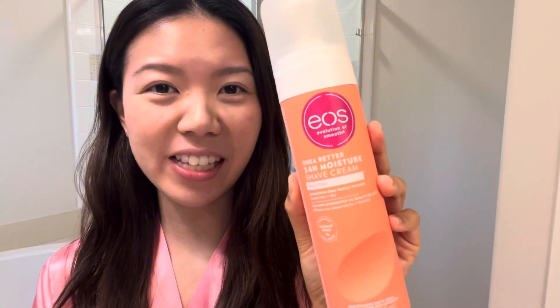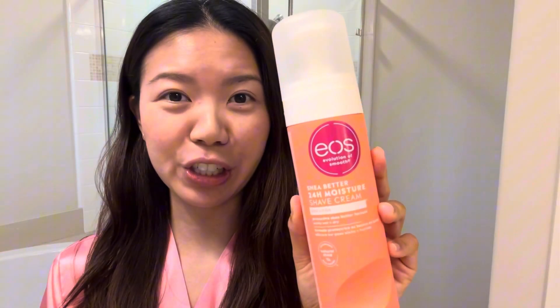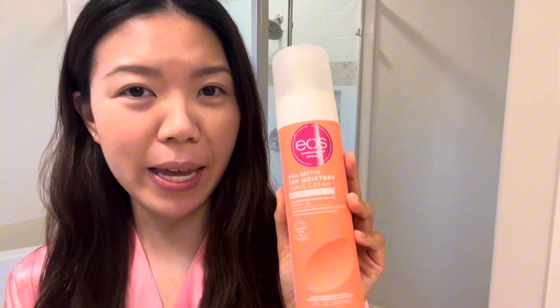Hi guys! This is EOS's Shea Butter 24-Hour Moisture Shaving Cream in Pink Citrus. If you like citrus fruit scented products, this is the one because it smells just like grapefruit and it smells so good and it works like wonders.